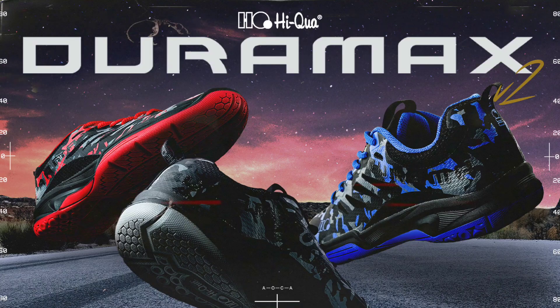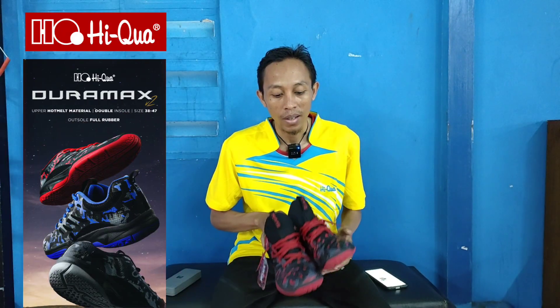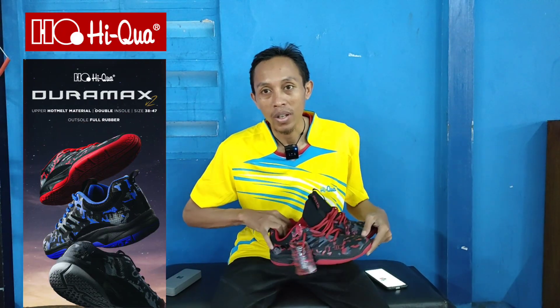Assalamualaikum warahmatullahi wabarakatuh. Sahabat Kang Yajang, semoga selalu dalam keadaan sehat dan afiat dan dilancarkan segala urusannya. Kali ini saya akan review sepatu Haikwa Duramax V2. Kebetulan produk ini baru datang hari ini, dikirim langsung oleh Haikwa.